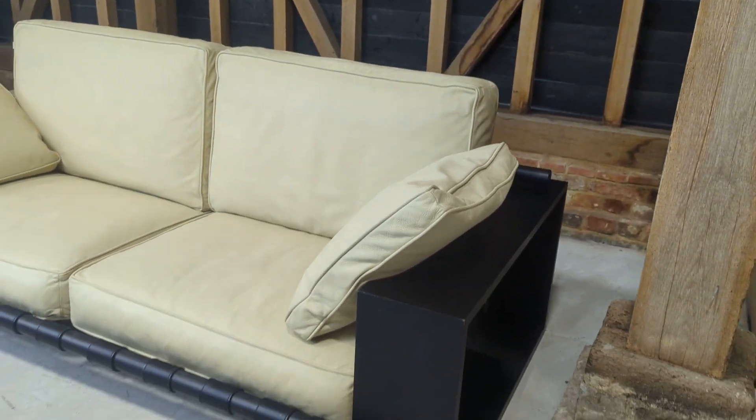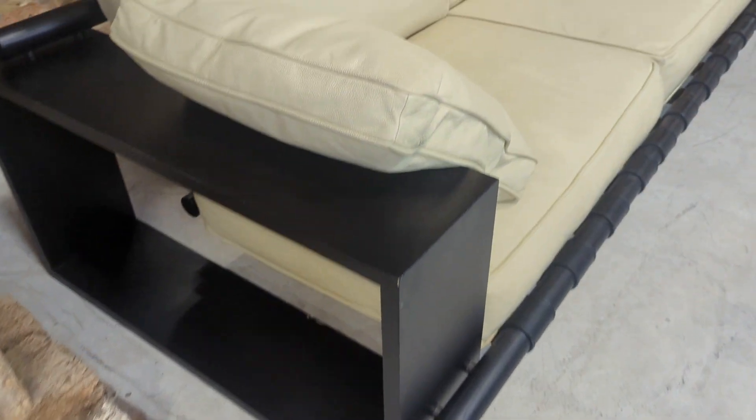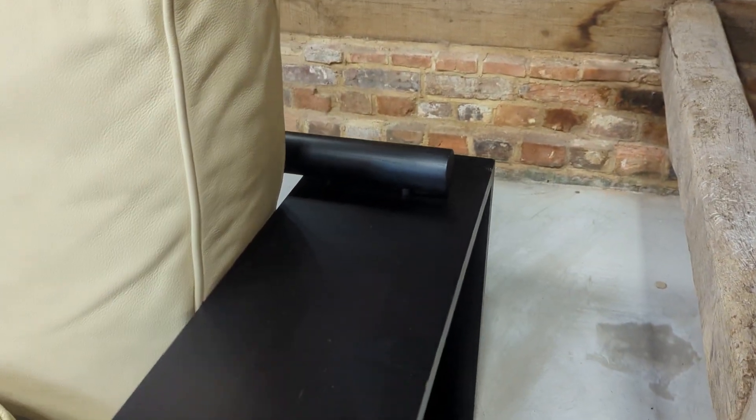First impressions are always the key because this is what you'll be seeing every day, and as you can see it's in very good overall condition. There are no rips or tears to the leather, and although there are some small marks to the wood which I will show you, the overall condition is very good.